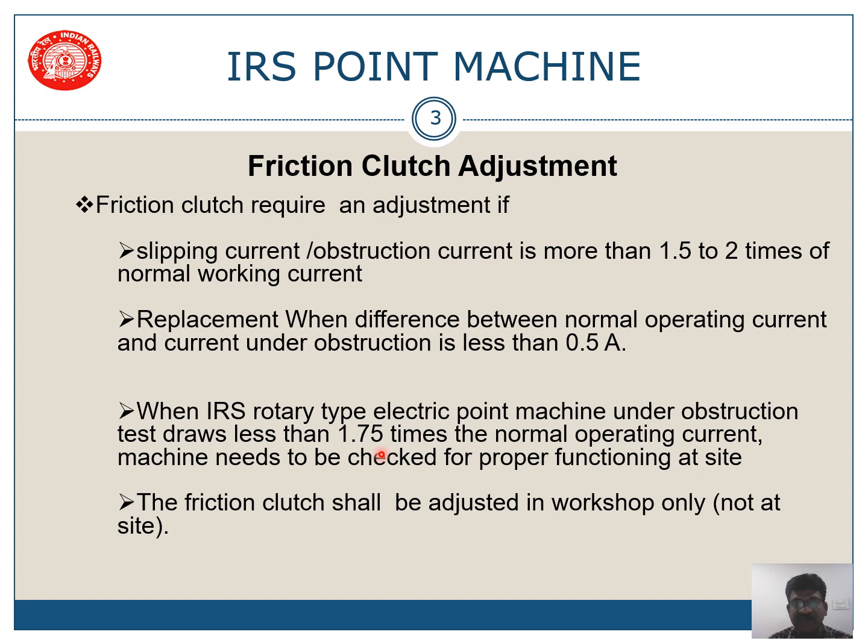Third: if the point machine under obstruction draws less than 1.75 times the normal operating current — that is between 1.5 to 1.75 times, which is 3 to 3.5 amps — then the machine needs to be checked for proper functioning. If obstruction current is 3.5 to 4 amps, your system is working properly.